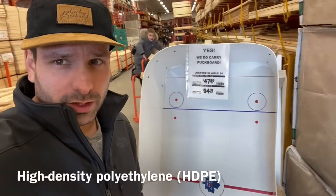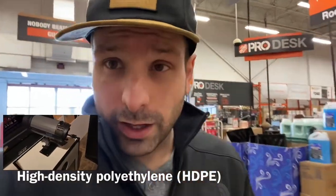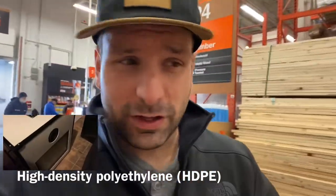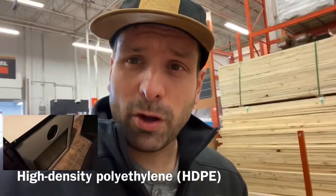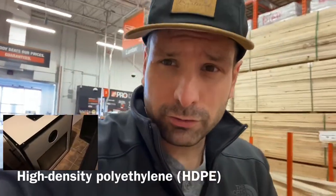Good news: Home Depot now carries puck board, which in some of my other videos I reference as HDPE — it's what I build my white photo booths out of. So Home Depot, at least around here, carries puck board. Just so you know.